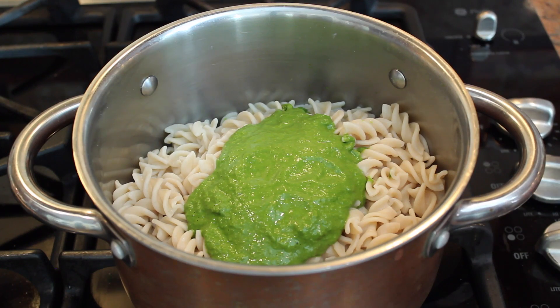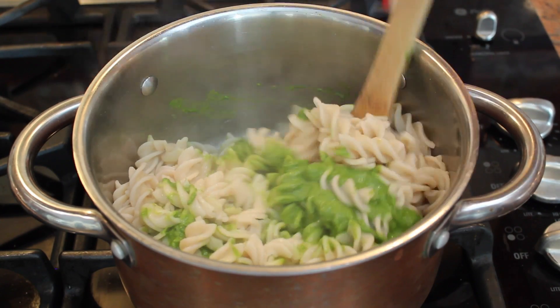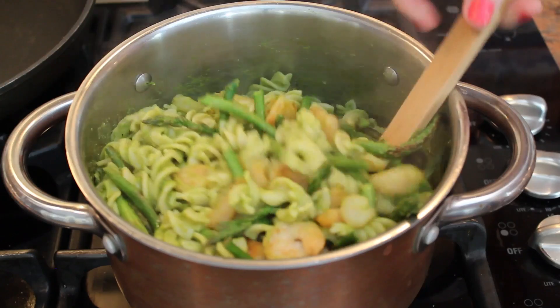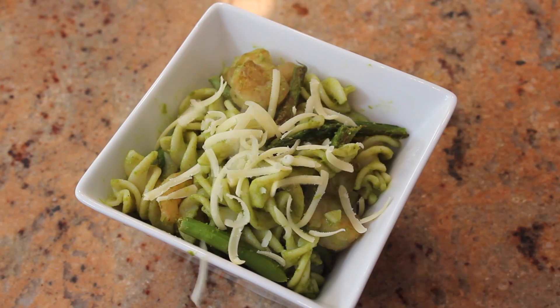After you drain your pasta, add the basil mixture and toss lightly to coat. Here's the final step: adding in your shrimp and asparagus. Toss lightly and you're done. Don't forget to add some grated cheese.